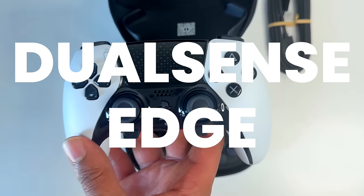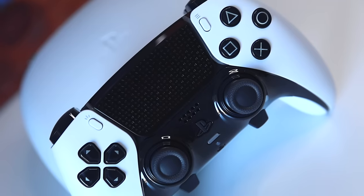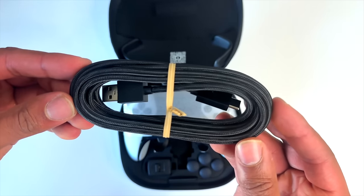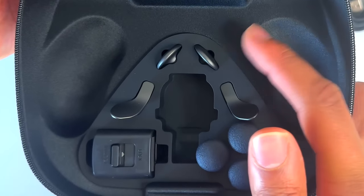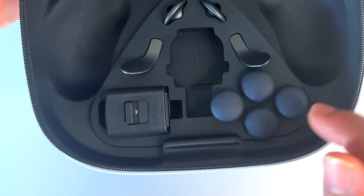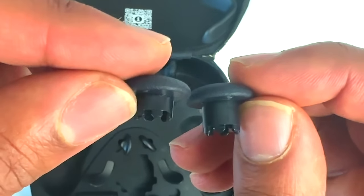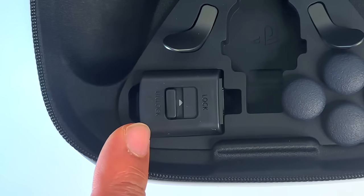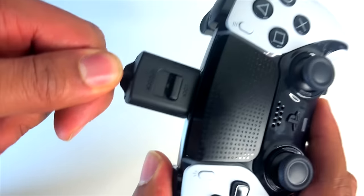This is Sony's new DualSense Edge wireless pro controller for the PlayStation 5 and PC. Along with the controller and its carrying case, you're going to get a braided USB-C charging cable, two half-dome back buttons, two lever back buttons, two low and two high dome thumbsticks that can be easily interchanged based on your preference, and a connector housing to hold your charger in place while you're gaming.